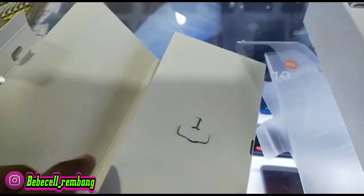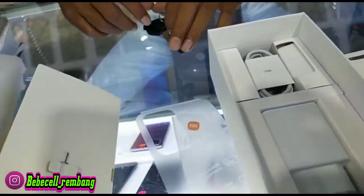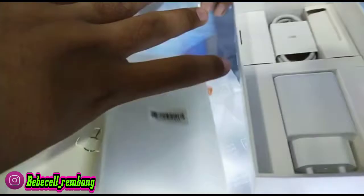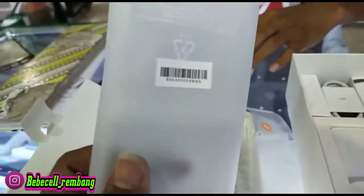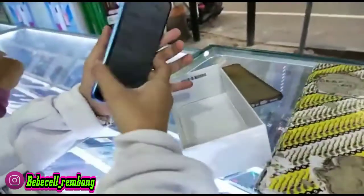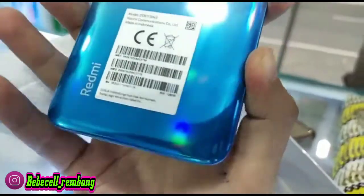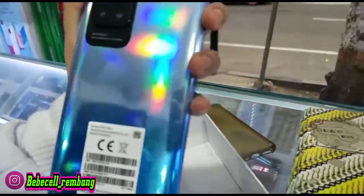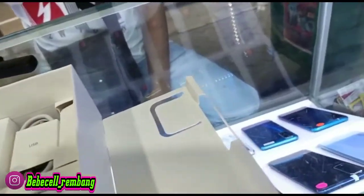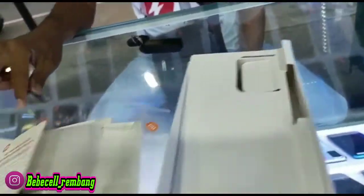Kita simak saja Bossku Redmi 10, yang kebetulan yang saya buka ini varian RAM-nya 6GB, internalnya 128GB. Untuk harga resminya, yang RAM 4GB itu dibanderol dari Xiaomi dengan harga Rp2.000.000, Bossku. Untuk yang RAM 6GB dibanderol oleh Xiaomi dengan harga Rp2.499.000. Ini kebetulan yang saya buka warna putih biru atau condong ke warna biru Bossku, birunya biru glossy, tidak biru doff ya.